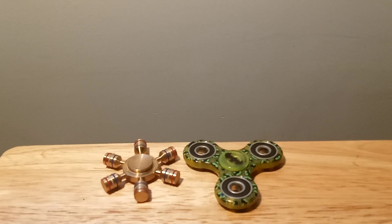Hello. Thank you for joining me for this review on some fidget spinners. Let's get started.